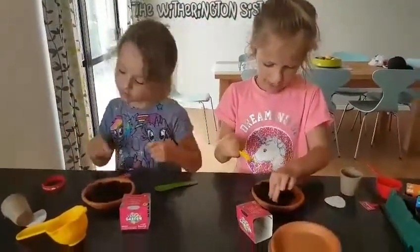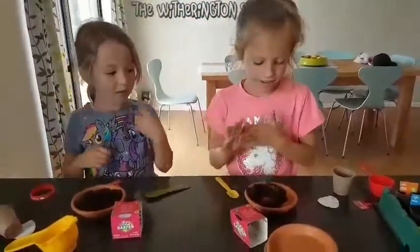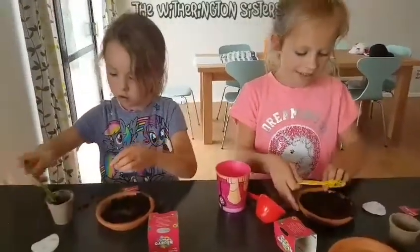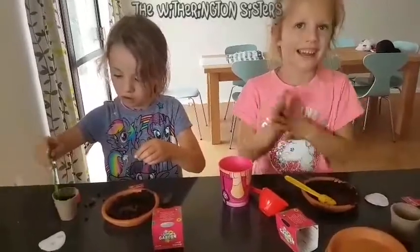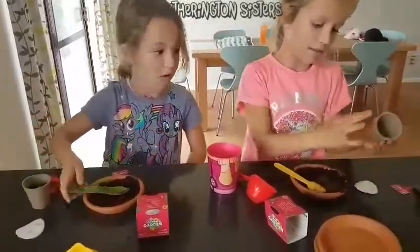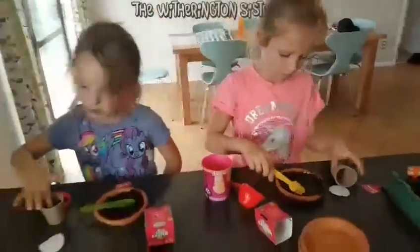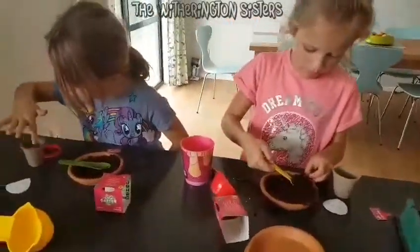I need a bit of water — yeah, I'll get you some. Mine's really liquidy but that's okay. And now I'm going to put one in. I put mine on the top of the soil and just have to press down.